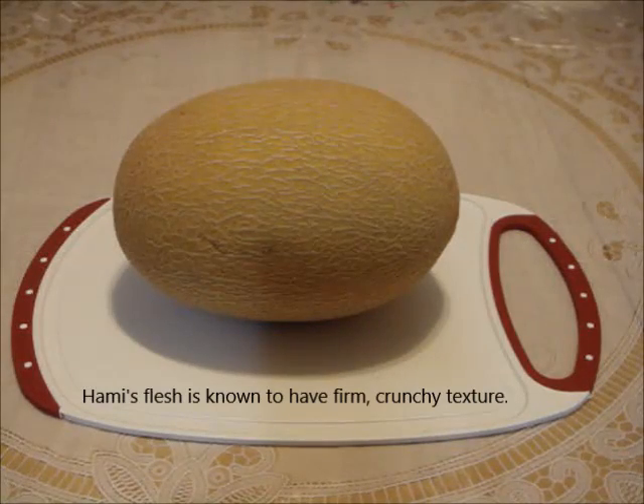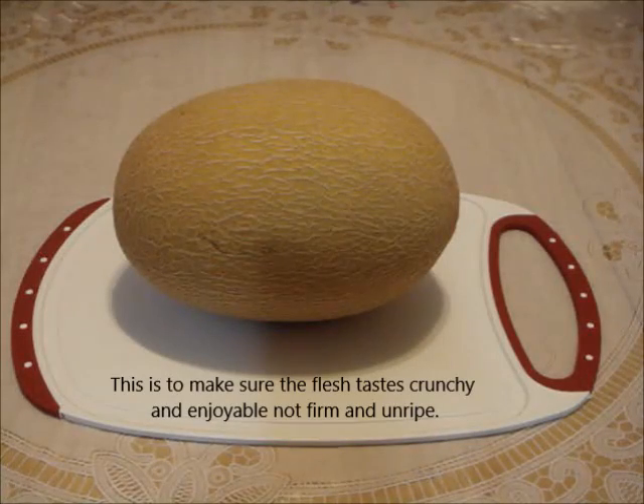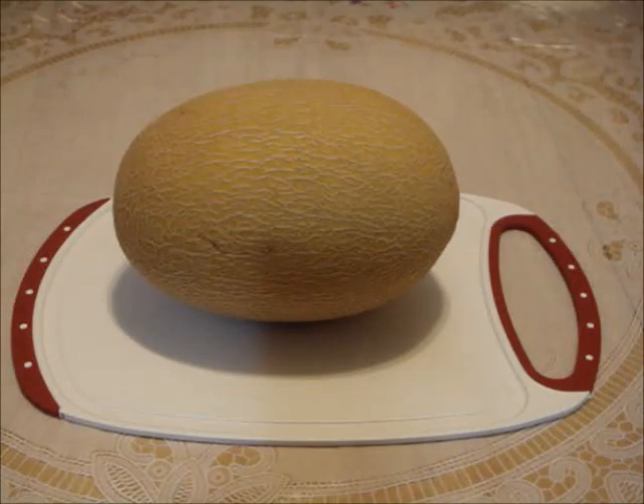If the blossom end or the stem end is firm, keep the melon at room temperature until either end has a slight give to your thumb's gentle pressure. Do not wait for a soft give, or worse, a mushy give.